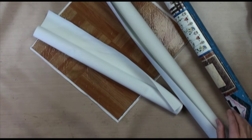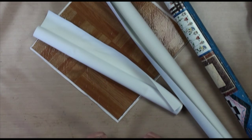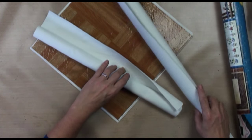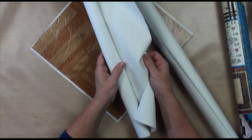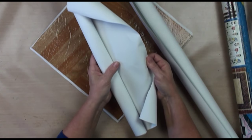Floor cloths used to be made from ships' sails, which is kind of cool, but I don't have a ship and I don't have a sail so I need something else to paint on. You can paint on rock lawn, which is drapery lining fabric, but this is very flimsy and it won't hold up.